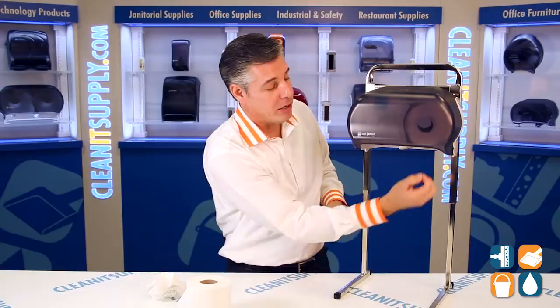There you have it, folks. That is the R3600 VersaTwin Standard Toilet Paper Dispenser. This is Danny D and you're watching CleanIt TV.